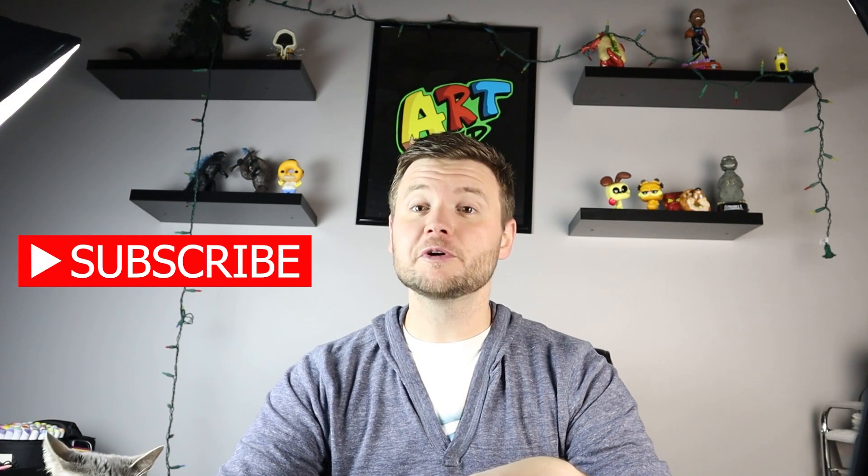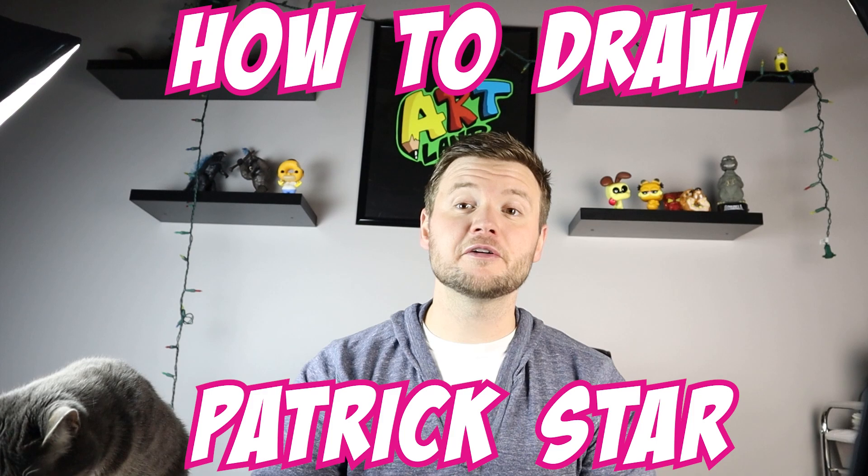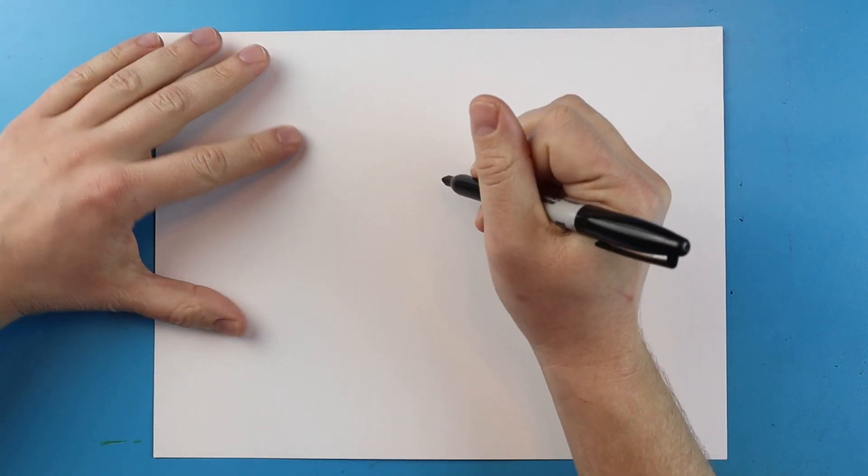Hey everyone, how's it going? For today's video I want to show you guys how to draw Patrick Star from Spongebob. Hope you guys follow along and enjoy this video.